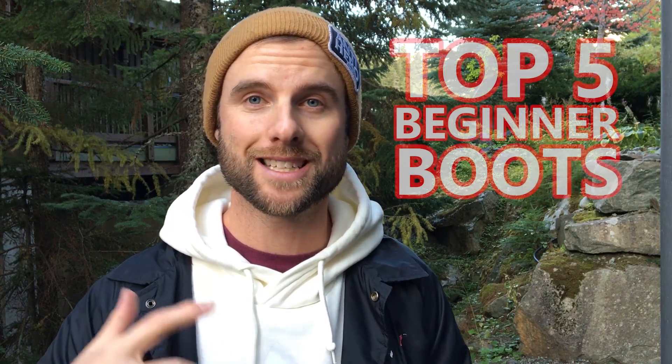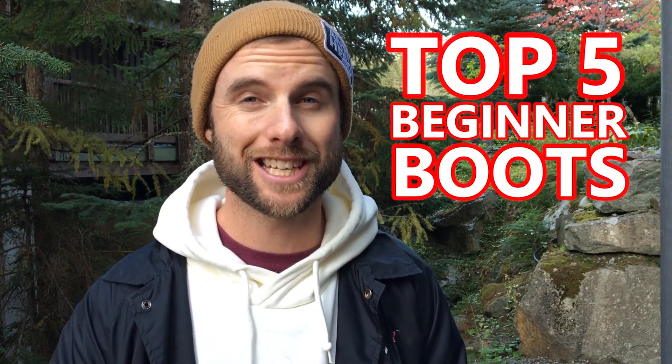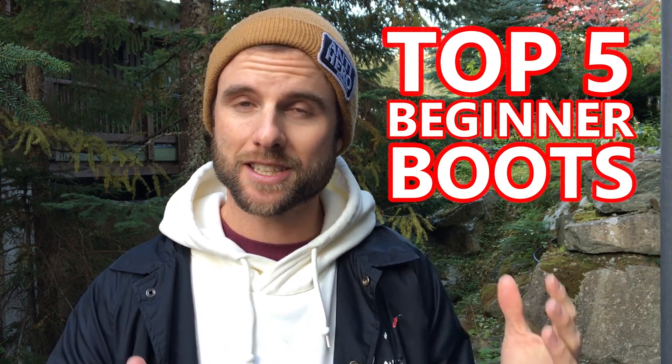Hey, what's up guys? Kevin here. In this video, I want to share with you guys my top five picks for beginner snowboard boots. This is such an important purchase when you're learning to snowboard. The comfort and the performance of the beginner boot can really make or break your day. I'm going to give you guys all the tips that I know and then recommend just the best boots for you guys — five men's boots and three women's — so that you can have an amazing time on your first days of riding.